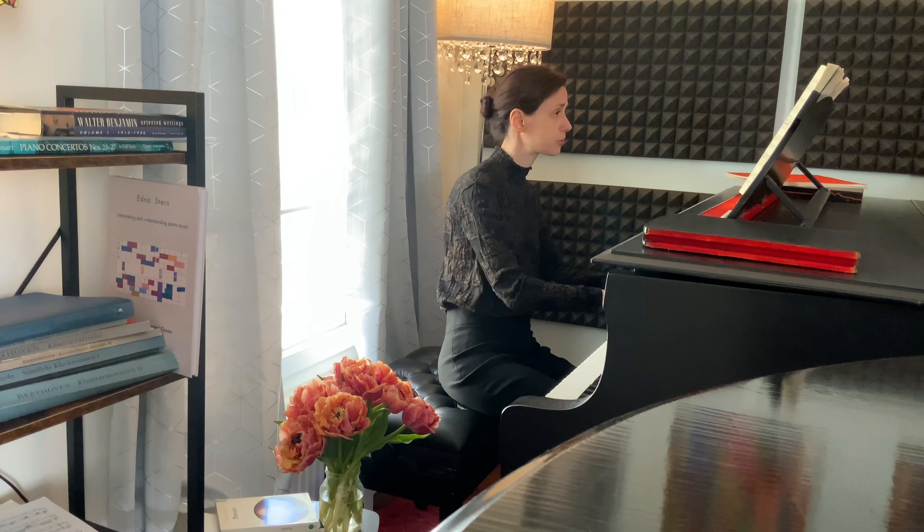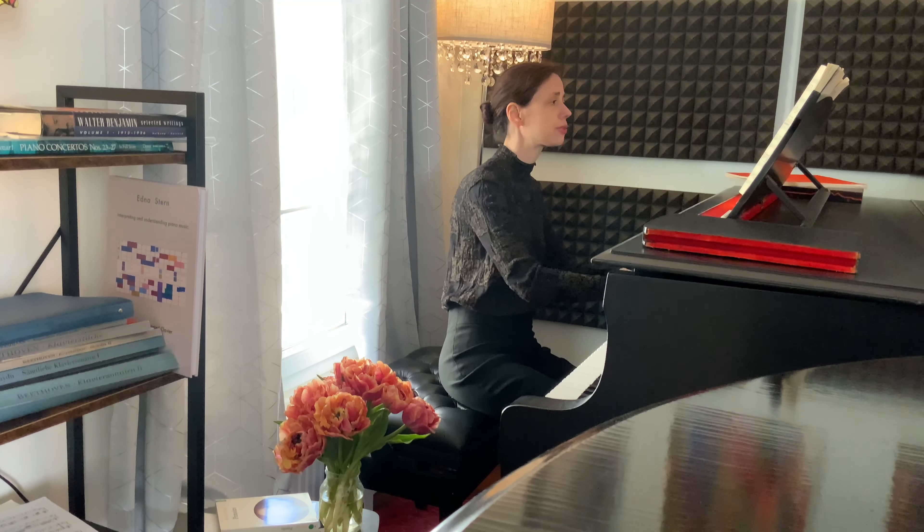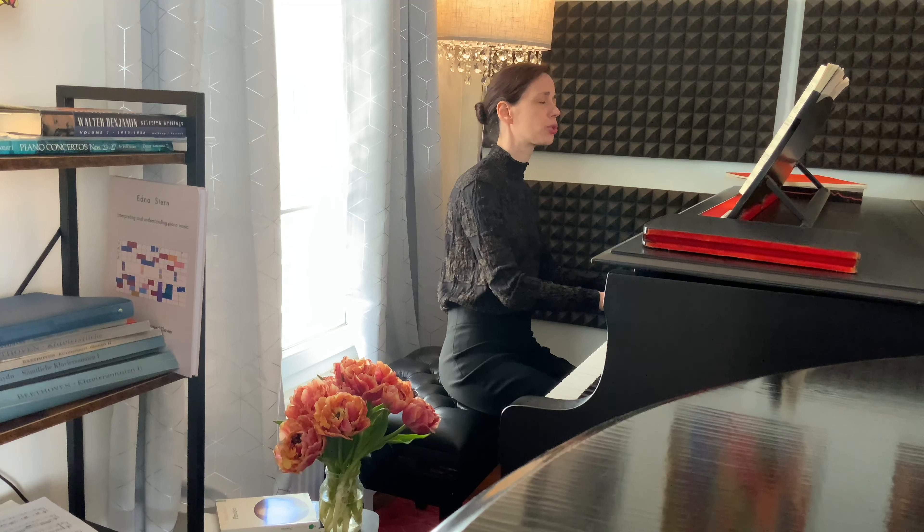Hi everyone, it's Edna here. Welcome to my series on Bach's Well-Tempered Keyboard, Book One.